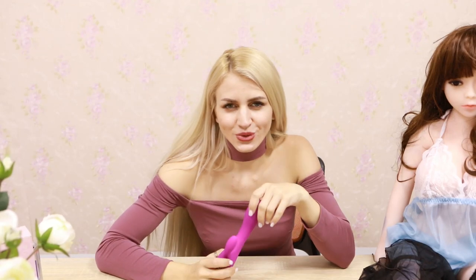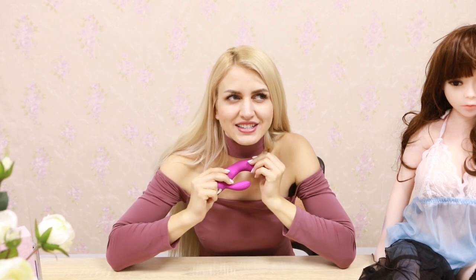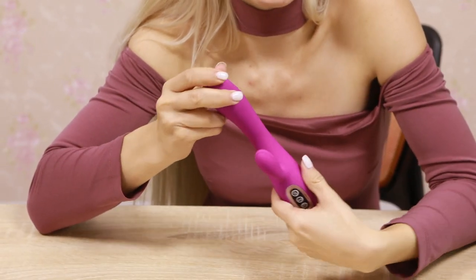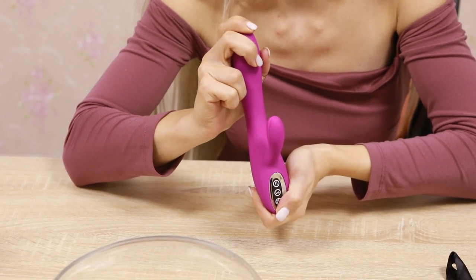Hi sisters! Did you ever play any sexy toys? I guess that you didn't know which kind is right for you. It's my pleasure to introduce this video. We call it the Ella Rabbit Vibrator.